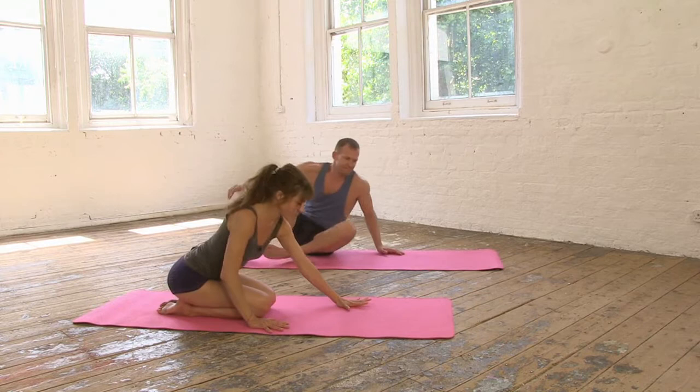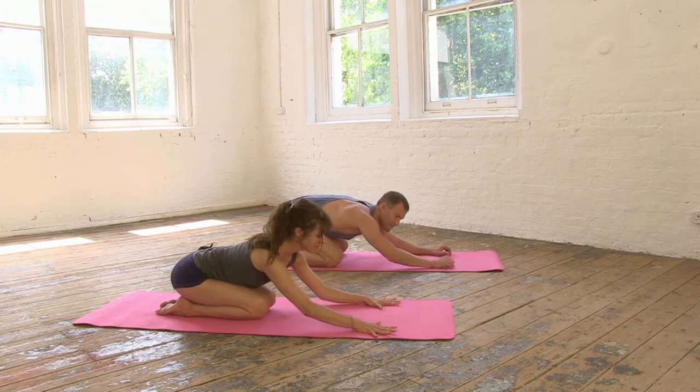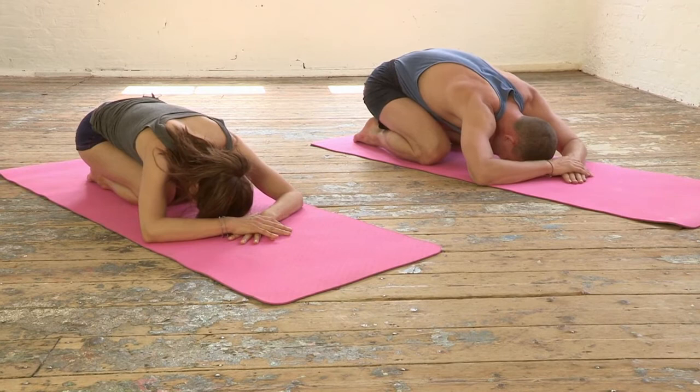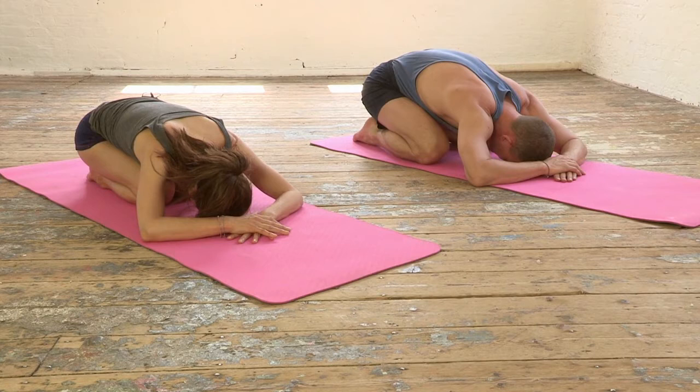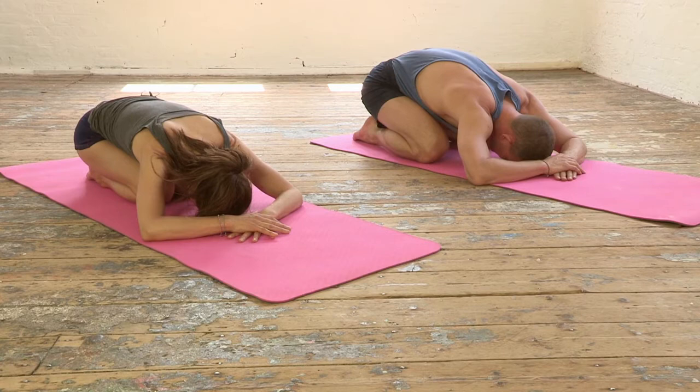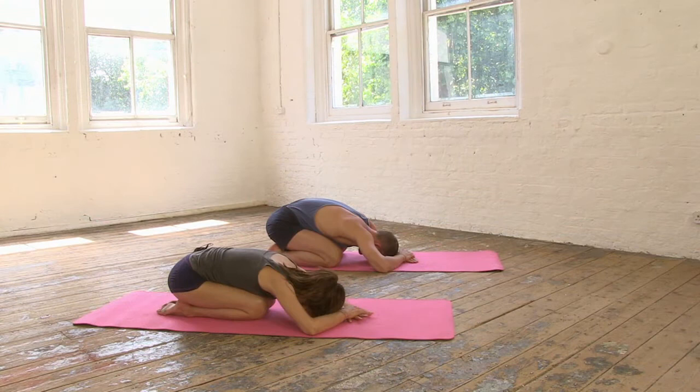Let's begin in child's pose and gently open that hand, spread the fingers, rest the elbows and place one hand on top of the other. Bring the hands quite close to the head and then rest the forehead to the ground, relaxing the frontal lobe of the brain and soften the shoulders. In your mind's eye just run your awareness from the crown of the head all the way down through your spine, traveling right down into the tailbone.